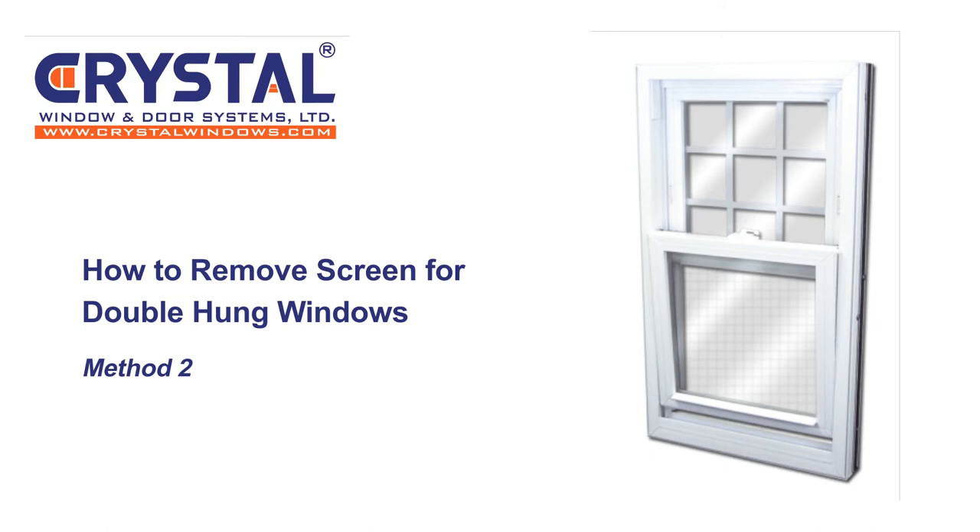Some screens may be too hard to remove due to the size or location of the window. For these windows, you would have to remove the top and bottom sash.